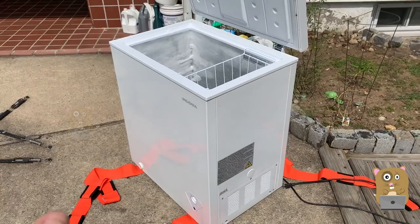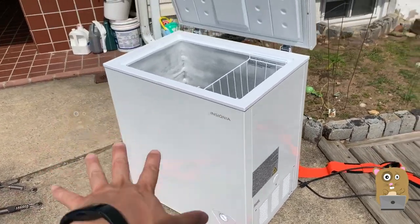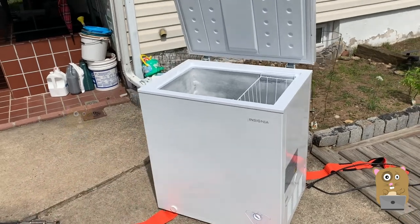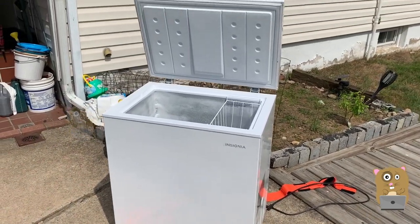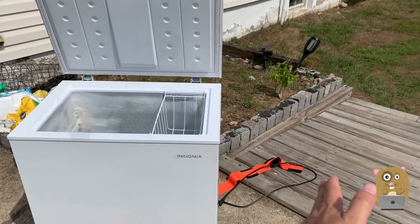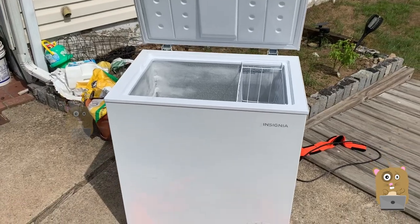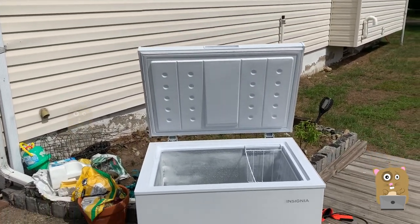Overall I don't have any serious complaints about this. The 5 cubic feet size is enough for my family. They do sell it in larger sizes that cost a little bit more — I think they sell 10 cubic feet ones — but we needed something we could easily move in and out of the garage whenever we need to clean it.